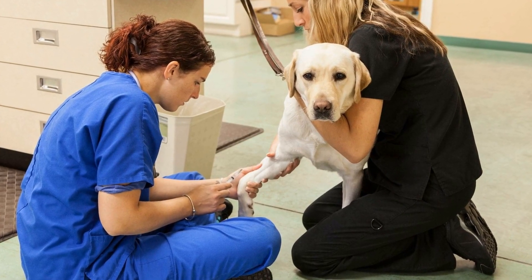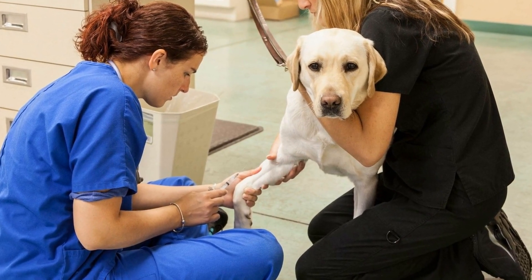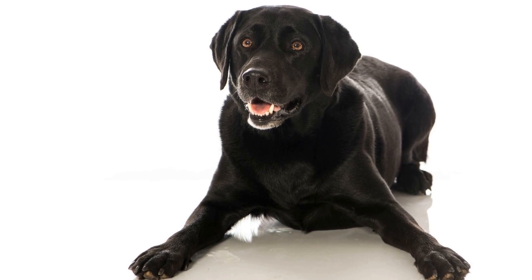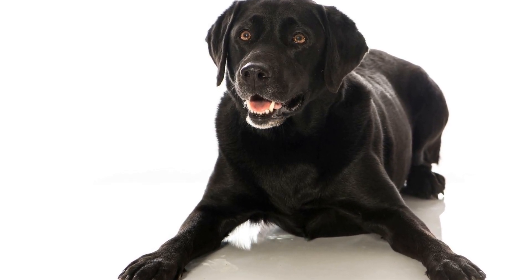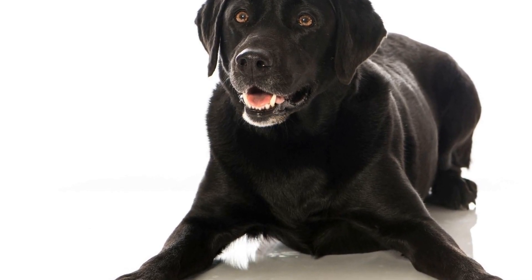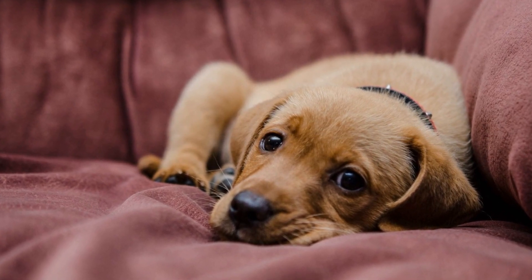As your Labrador retriever becomes more proficient in basic commands, you can start challenging them with more advanced training exercises. For example, you can teach them to retrieve specific objects by clicking and rewarding them every time they pick up the desired item and bring it to you. This can be a fun and interactive game for both you and your dog.